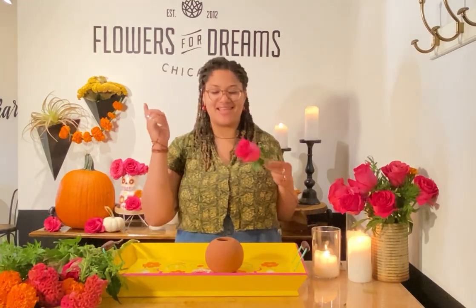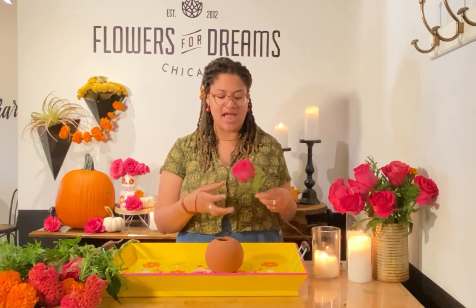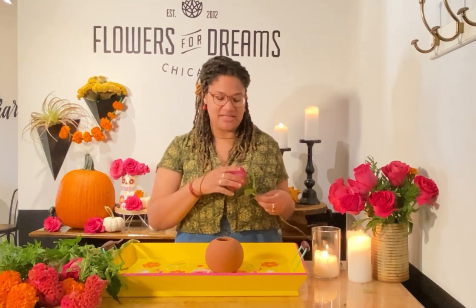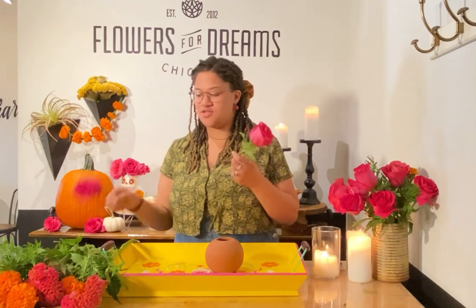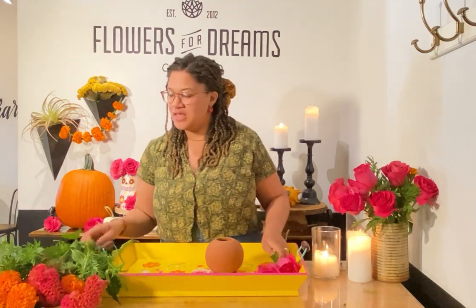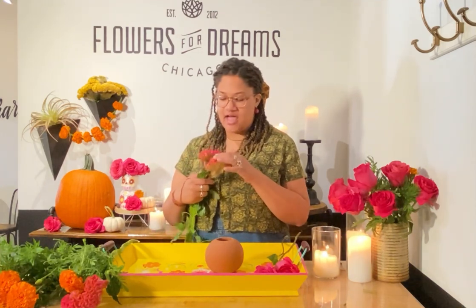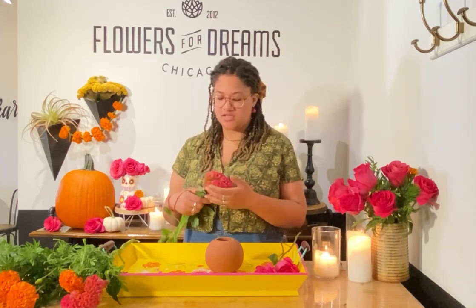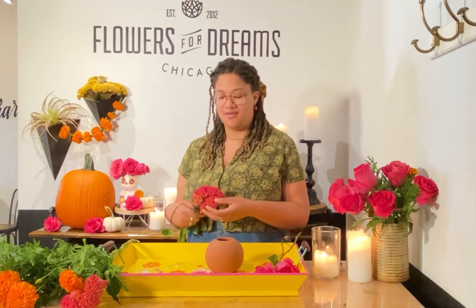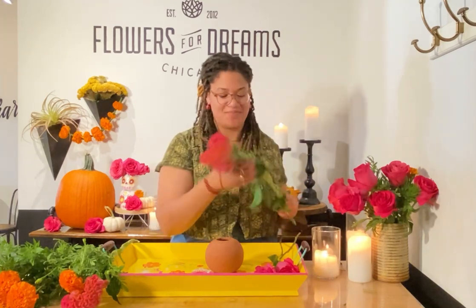So our first stems are going to be these Pink Floyds. They are very beautiful — a very bright, saturated pink. I love using them and they open up huge. Then we have some hot pink celosia. Celosia is in the amaranth family, fun fact. A lot of people also call this coxcomb, and it's very pretty because it looks like brains. I call them the brain flower sometimes at my shop.